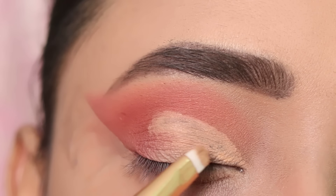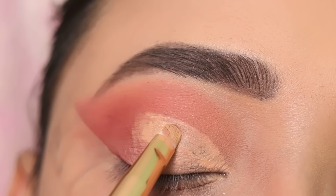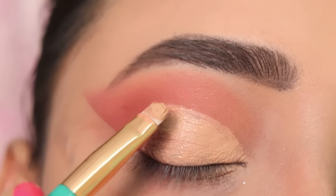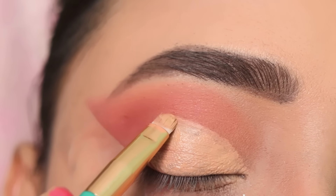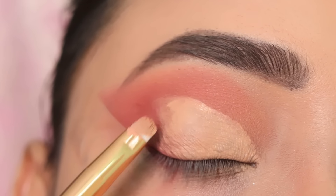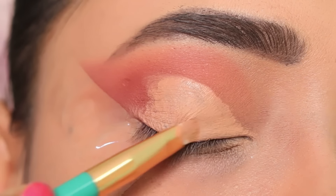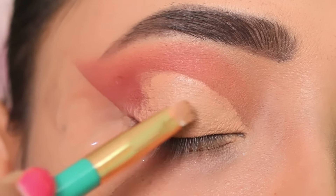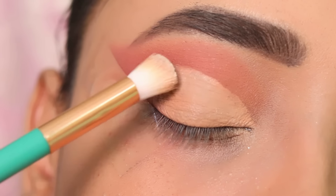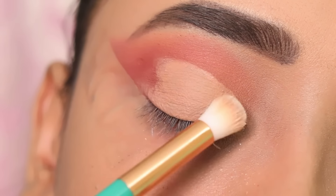Here I use concealer with a small flat brush to cut the crease. I apply the same concealer carefully and slowly so there is no mistake. I cut the crease properly so that the next color I place will be very popped on my eyelid. I will apply the concealer mixed with white to prevent creasing so the next color looks great.